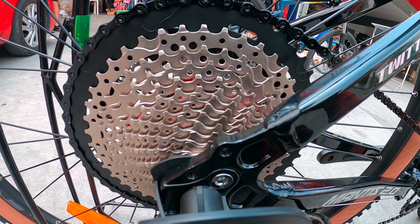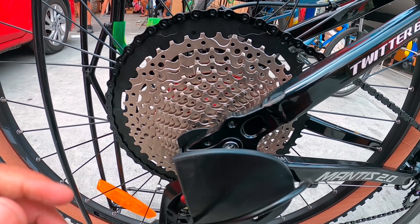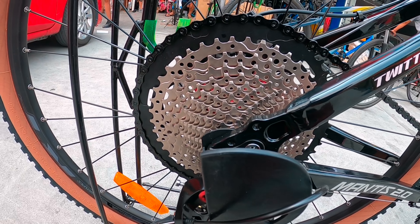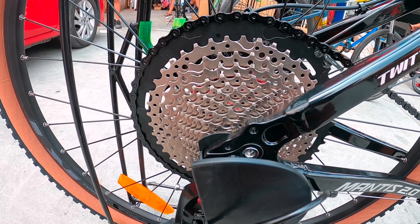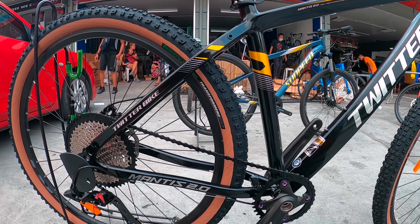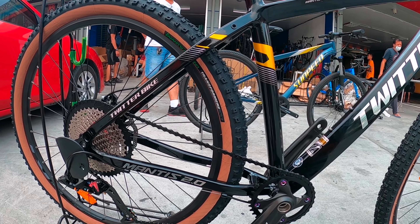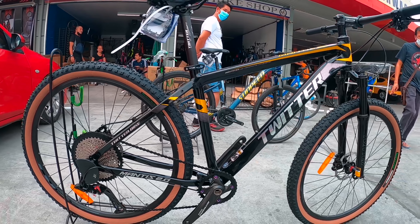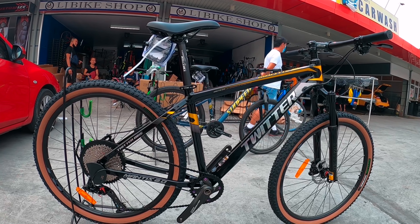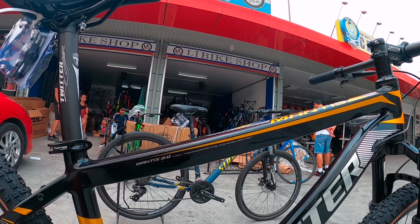Pinakamalaki is 50 teeth, sigurado na yan — 13 speed hanggang 50 teeth. Ang presyo niyan, 27,500, negotiable. Password: Chichoy 21. Alloy frame siya mga idol — Mantis 2.0, high performance.